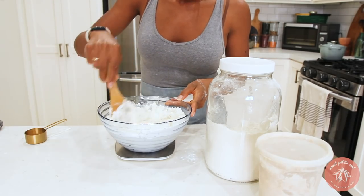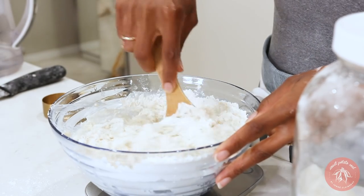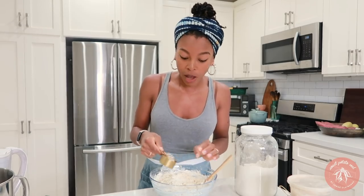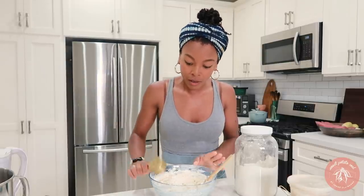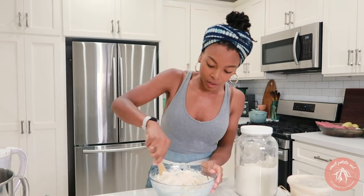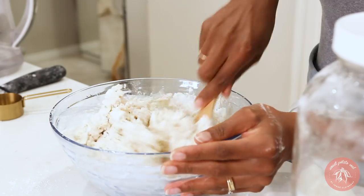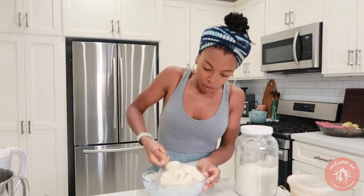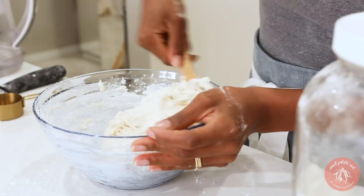I'm going to use this little wooden spoon to stir everything together, making sure we don't have any dry flour left. Oh, I forgot something — the salt! 10 grams of salt, very important. We want that salty flavor to bring out all the other flavors. And like I said, this is a wet dough — it's going to make for a really nice pizza.